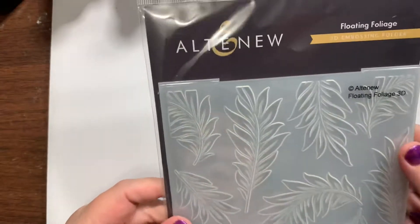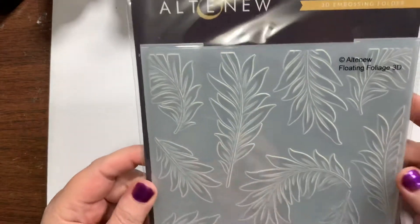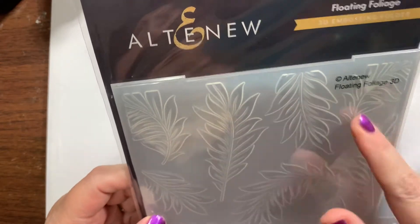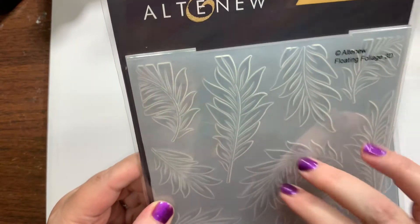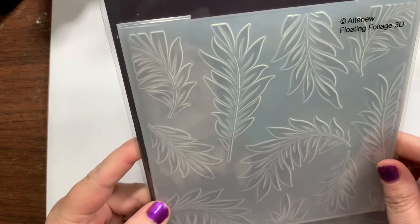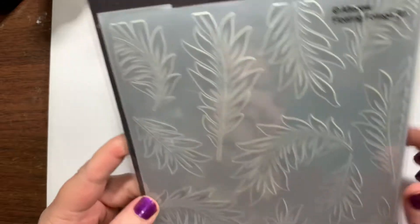One last feather thing — well basically the last actual feather die. It's called Floating Foliage, but it's kind of leafy and feathery I feel like, so it could be either one. In my mind it's feathers, but it could also be leaves.